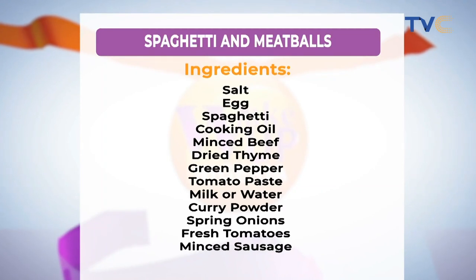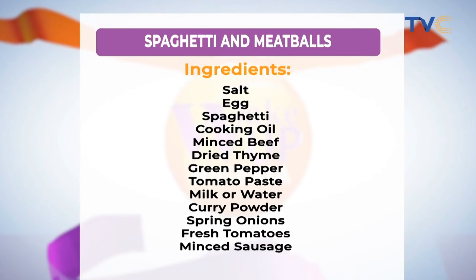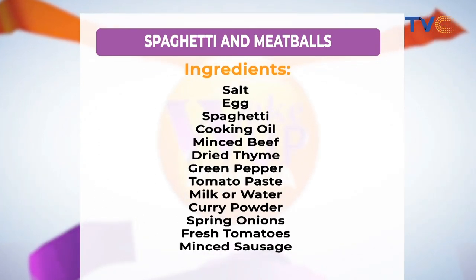I already prepped a lot, so we're not doing too much from scratch. If you missed the ingredients, they're on your screen right now. Kids absolutely love spaghetti with meatballs — it's a great meal to make for them. If you can't get minced meat but you have sausages, just blend them up to create your own meatballs. Remember, you are the god in your kitchen — you can create whatever you want.